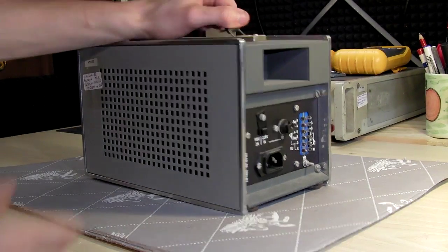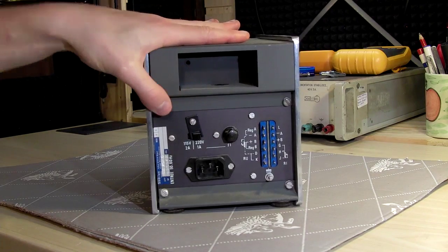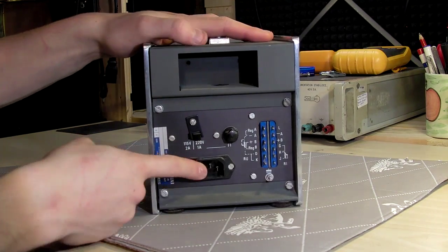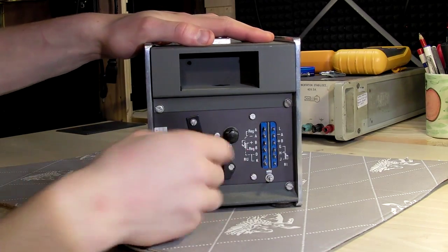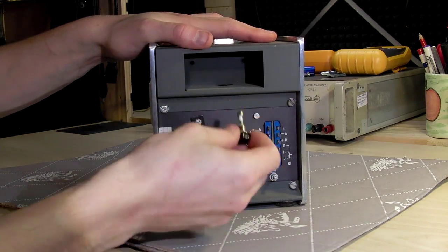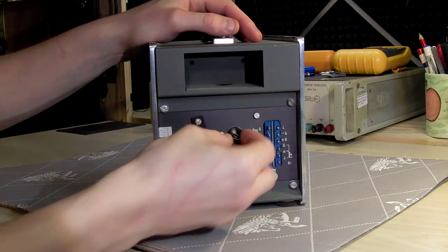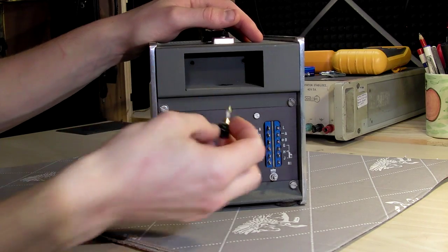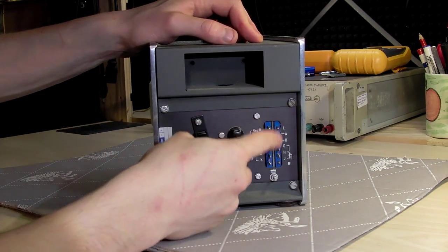On the back we have a standard plug, which is great, a voltage selector, and a fuse holder. Let's see — that's quite an interesting fuse.